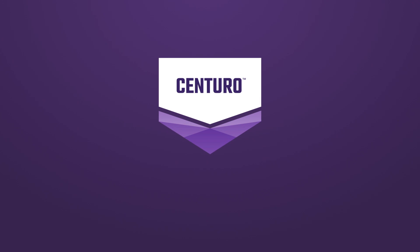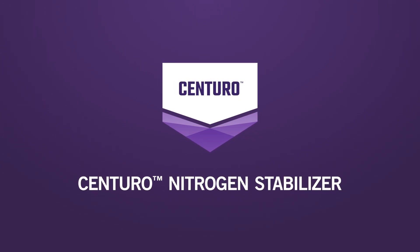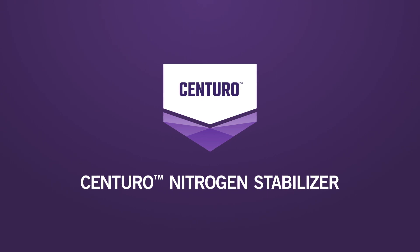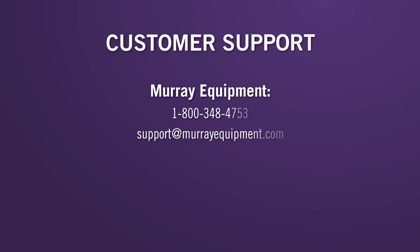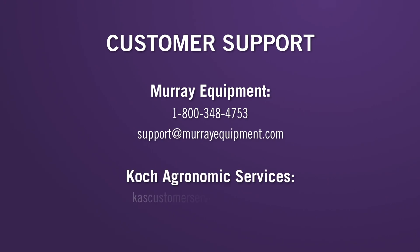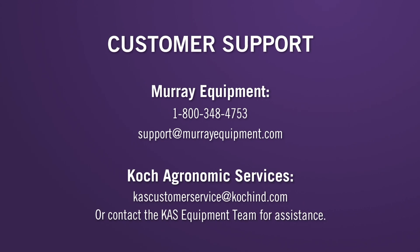Help your growers effectively protect their nitrogen investment this season with Centuro. To learn more about Centuro or the pump, contact your KAS sales rep or visit centuro.com. For more information on pump operations or troubleshooting, please refer to your pump operator's manual or contact Murray Equipment Incorporated or the KAS Equipment Team.